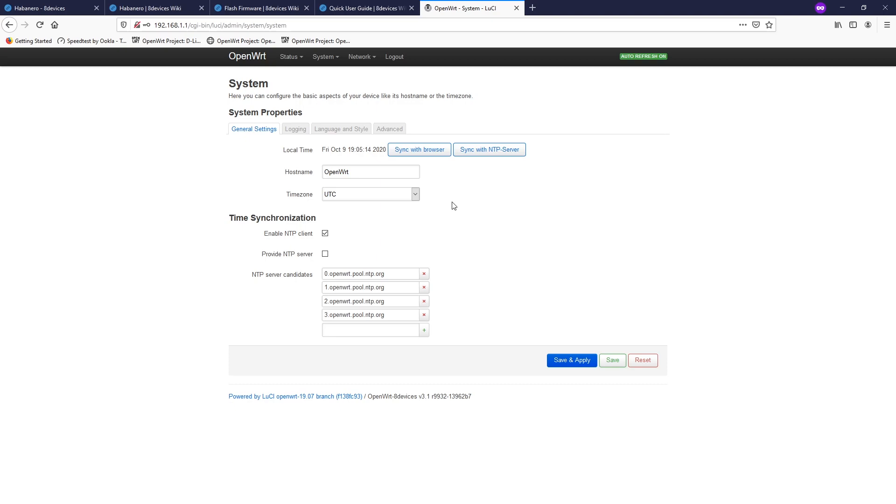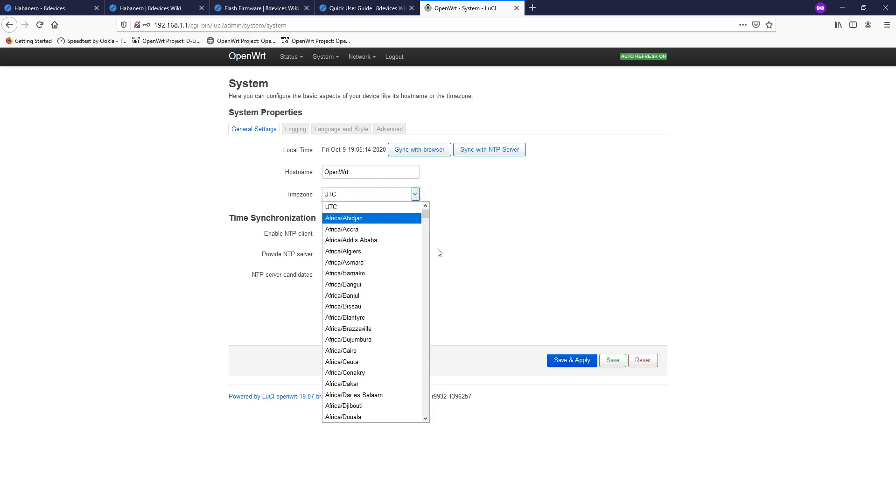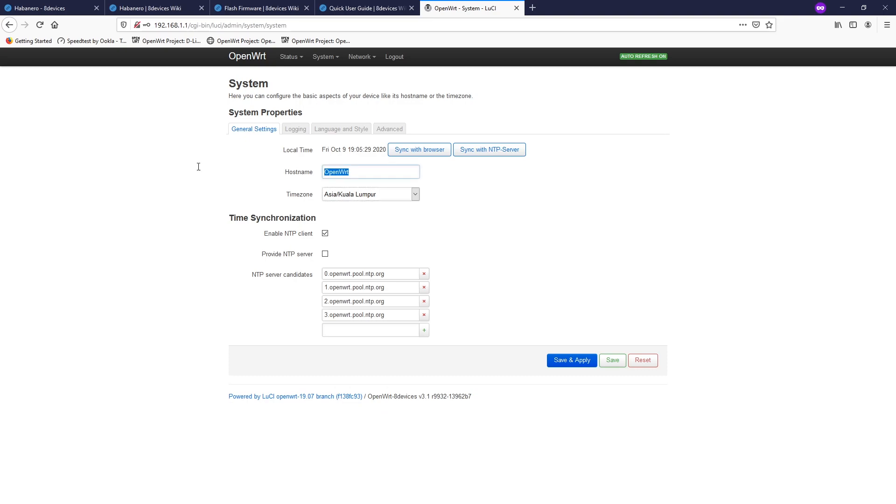The next step is changing the time zone and the hostname. I'll set the time zone to Asia/Kuala Lumpur and give the hostname the name Habanero. Click save and apply.